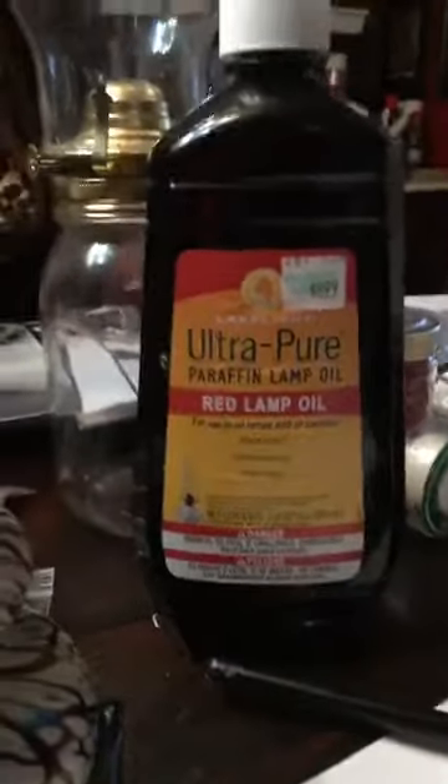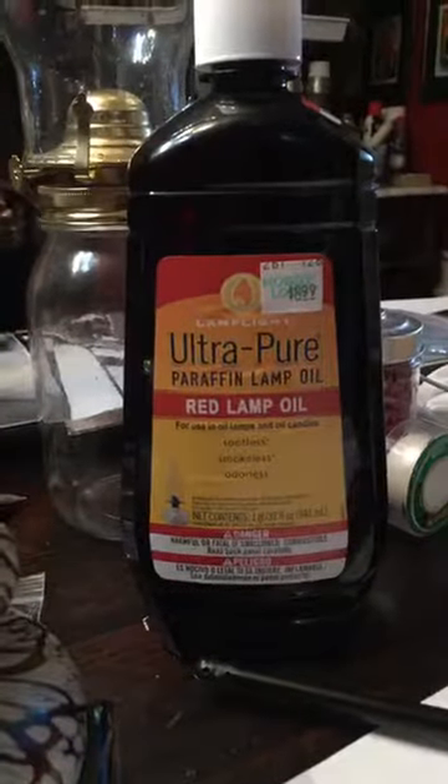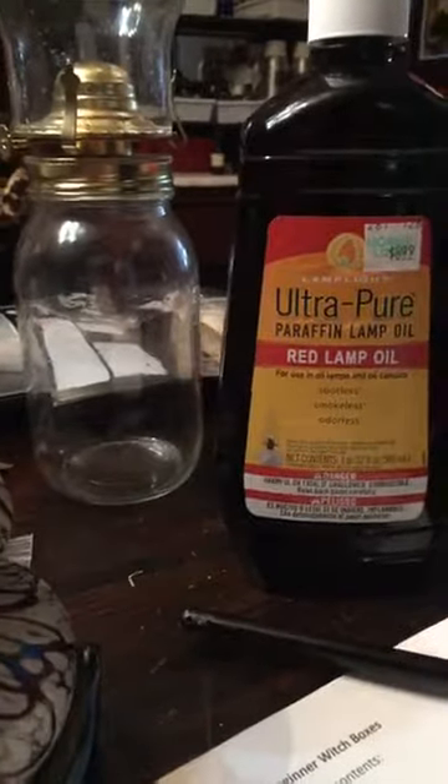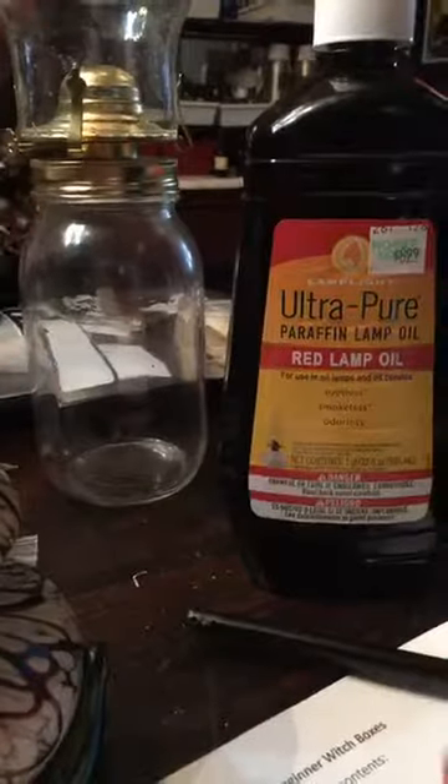I was teaching container magic tonight — containers aren't just limited to honey jars. You can also do a lamp. I was showing them how you can make a magical lamp. I have a video on YouTube about how to make a magical lamp and get all the stuff you need for it.